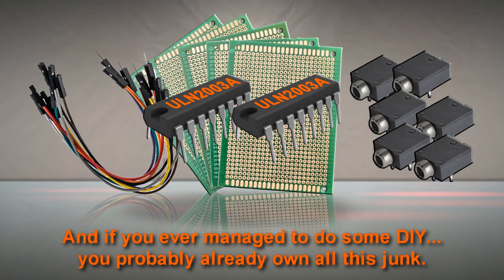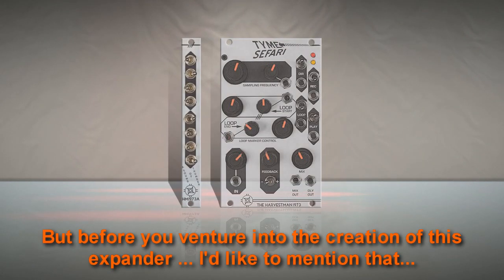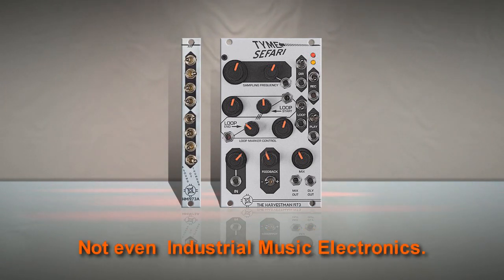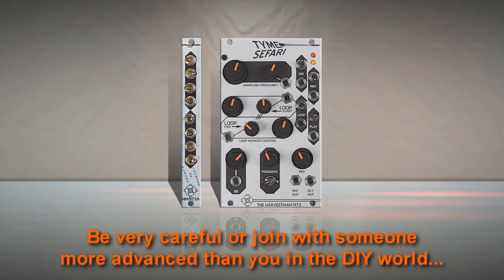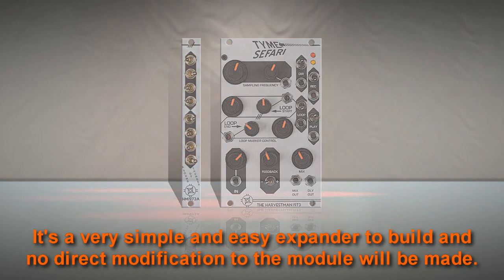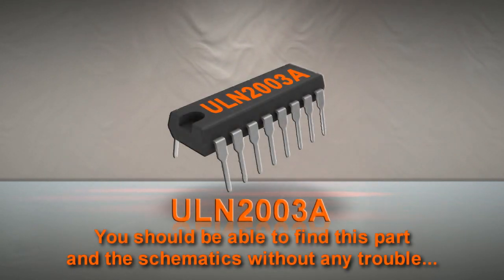And if you ever managed to do some DIY, you probably already own all this junk. But before you venture into the creation of this expander, I'd like to mention that nobody, except yourself, will be responsible if you messed up with your precious Time Safari — not even Industrial Music Electronics. Be very careful, or work with someone more advanced than you in the DIY world. It's a very simple and easy expander to build, and no direct modification to the module will be made. You should be able to find this part and the schematics without any trouble.